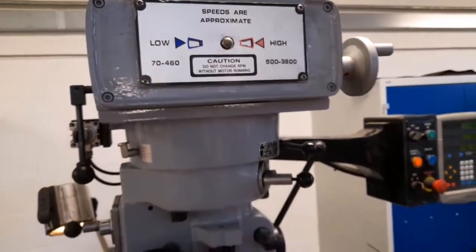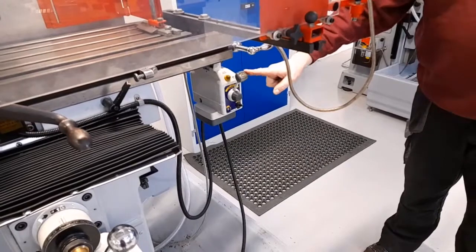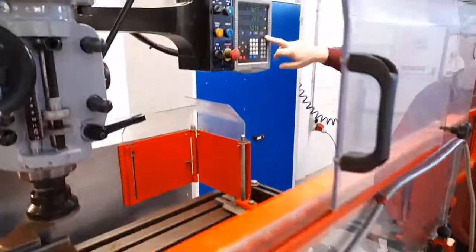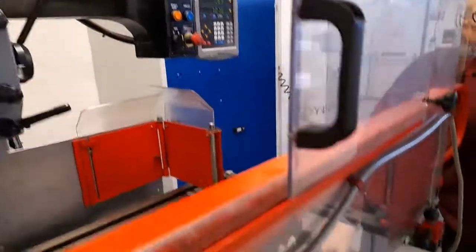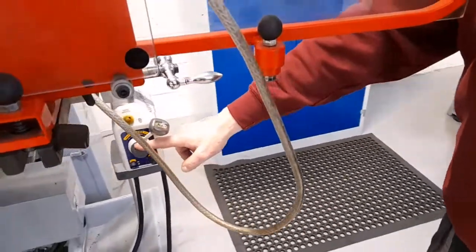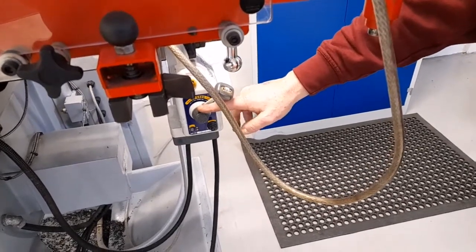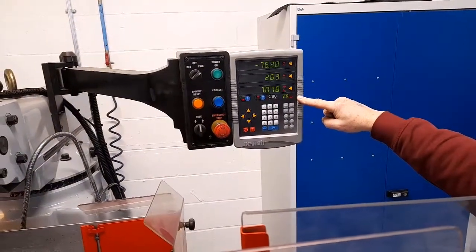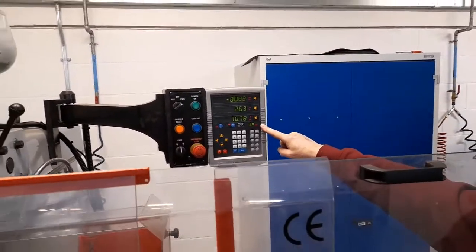Moving on to feed rate, the feed control should be selected to move the table. The actual feed rate can be seen in this small window. The dial on the feed control should be rotated until an appropriate feed rate is selected. For this type of cutter and the material width, a feed rate of 2.0 shown in the window is correct. This should be selected prior to starting a cut.